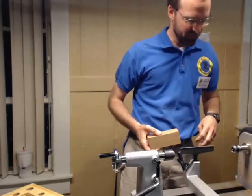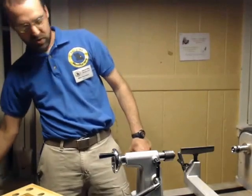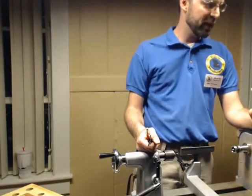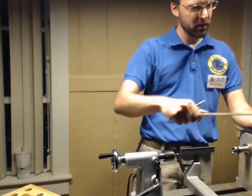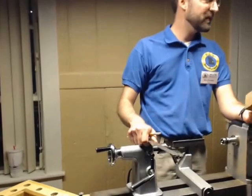It does take a little bit of practice, but there are a few different ways that you can do it. First thing you want to do is pick out your blank. This is a blank I picked — it's just a piece of glued-up cherry. There are three little pieces of cherry in there, and I just cut the ends off, and it's a blank.